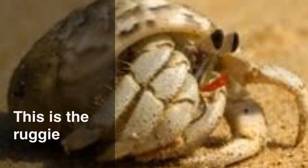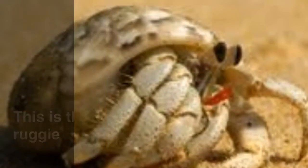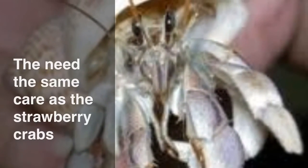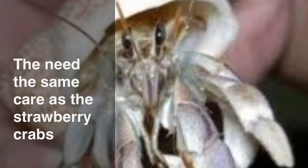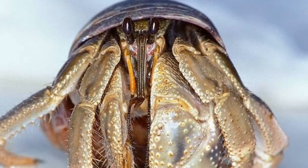This is the ruggy. They need the same care as the strawberry hermit crabs. Thank you for watching the hermit crab species care video.